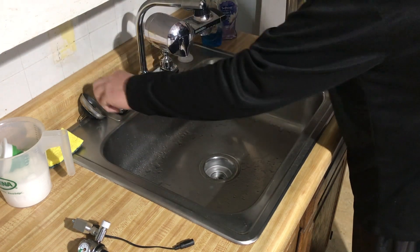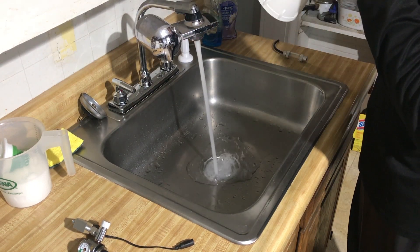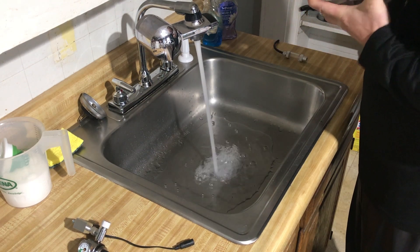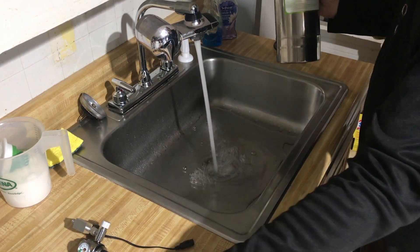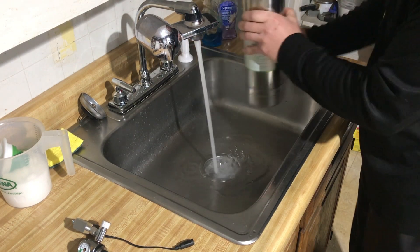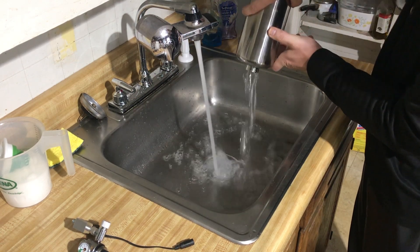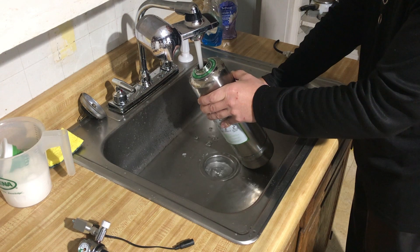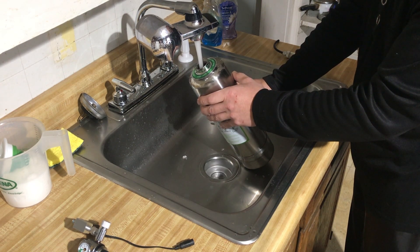We will rinse it off with hot water to dissolve the remaining crystals, and we'll take the bottom off. We'll keep rinsing it until the former concoction is all dissolved.